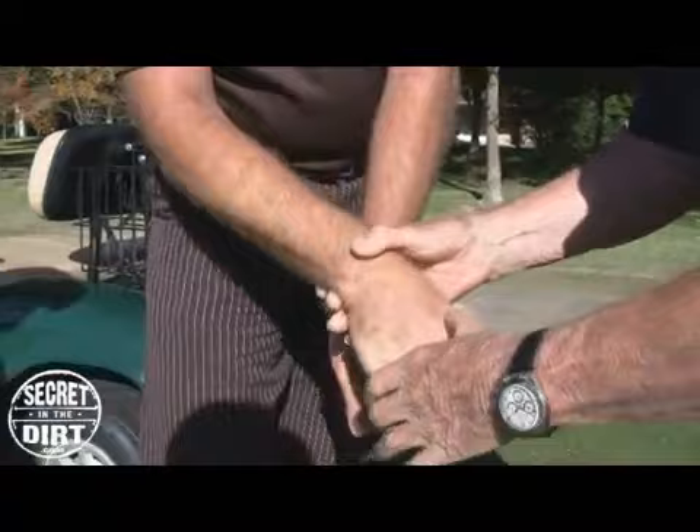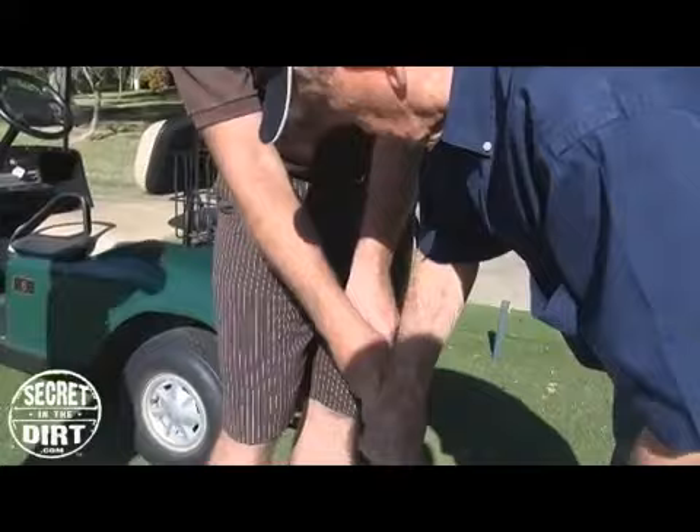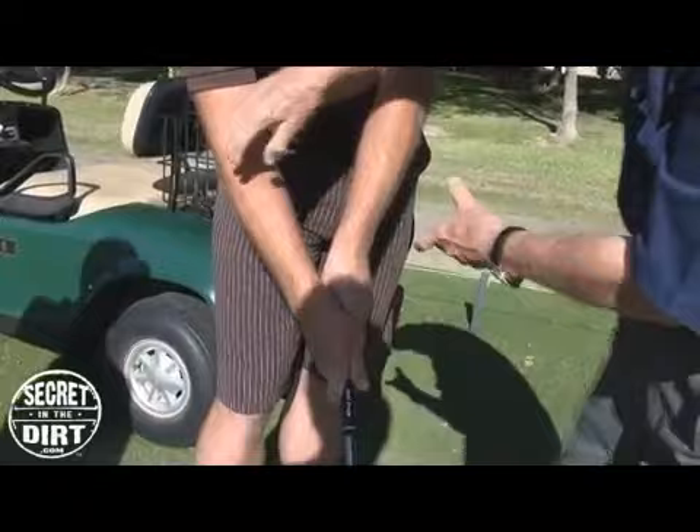Everything in golf is rotation — you're rotating around the spine. So you're going to rotate with your hands, and these hands have to be where they can rotate. It's your arms that rotate your hands. You can't rotate just your hands without your arms. Now you can rotate both arms that way — this arm is going to go over that arm.